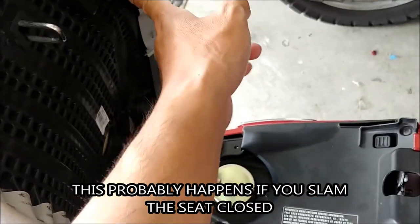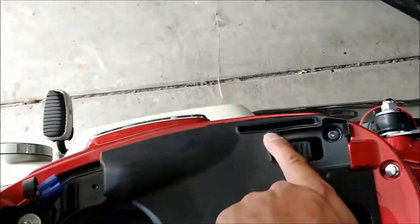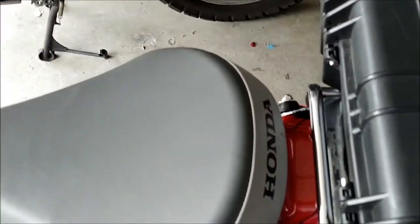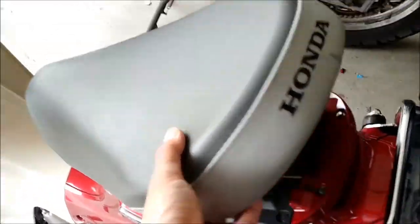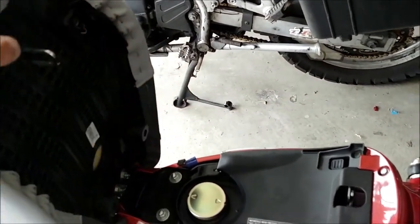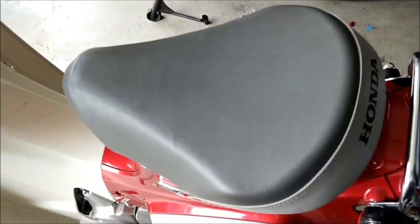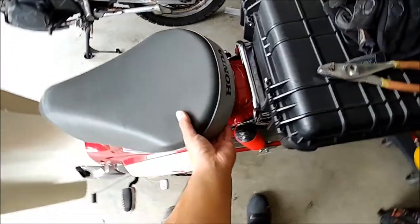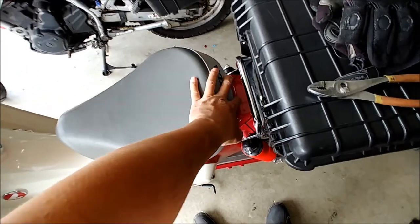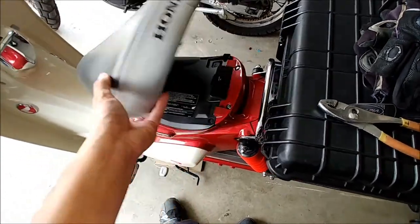I think I must have closed it and then tried to force it shut — you can see it's been hitting this thing here. Why Honda put that there I don't know, but it closes really easily now. I would suggest: don't slam the seat shut, or else that fin might not line up properly. Just ease it down and press it — it should be really easy. If you just slam it, it doesn't want to close and that little fin gets caught up there. I kind of don't like the design of the seat.